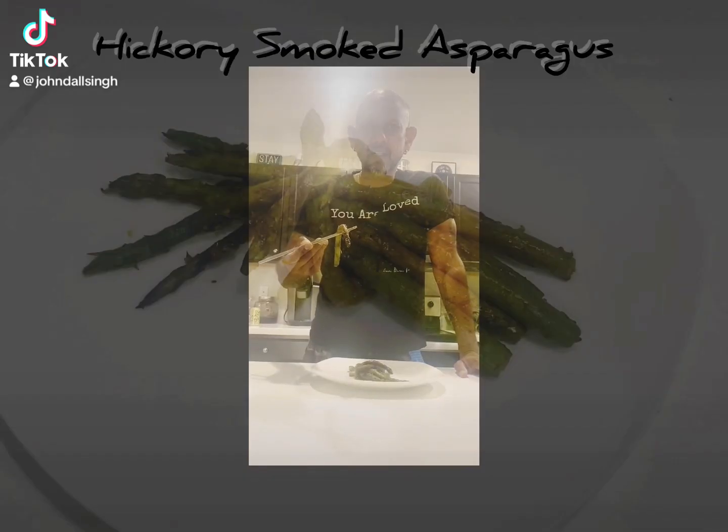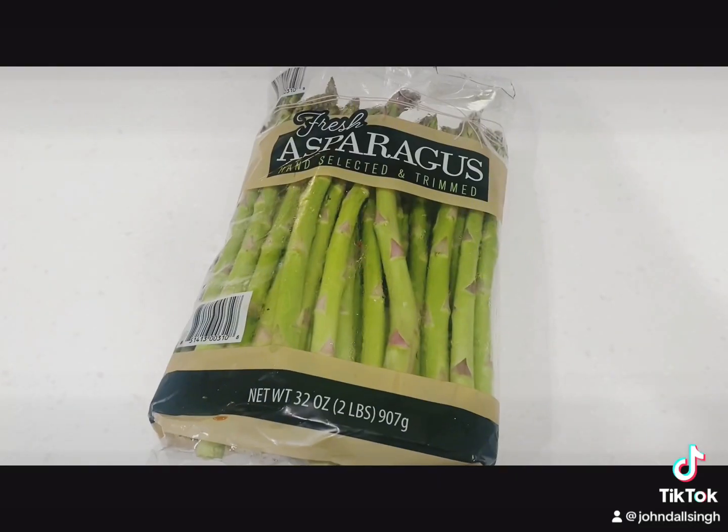We're going to make hickory smoked asparagus, and this is how we make it. All right, guys, we're going to do some asparagus.